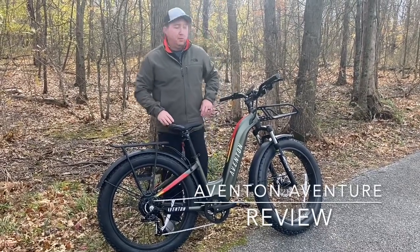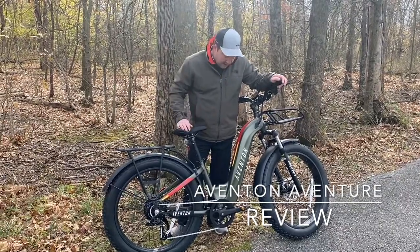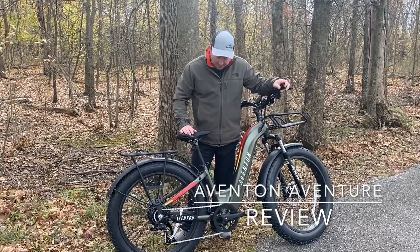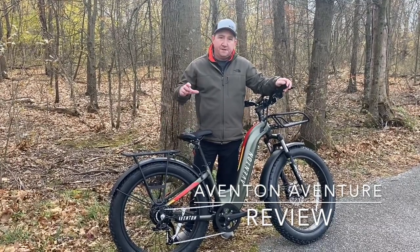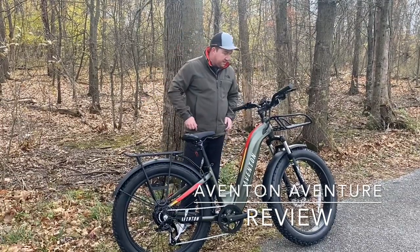Hey everyone, it's Rod from Big Wheelies eBike Adventures. We're here today for the first time we're going to take a ride on our Aventon Aventure. It's a hard name to say but it's a great new bike in our fleet. It's the 26 inch by four inch fat wheel version, the step through model which makes getting on and off a lot easier.